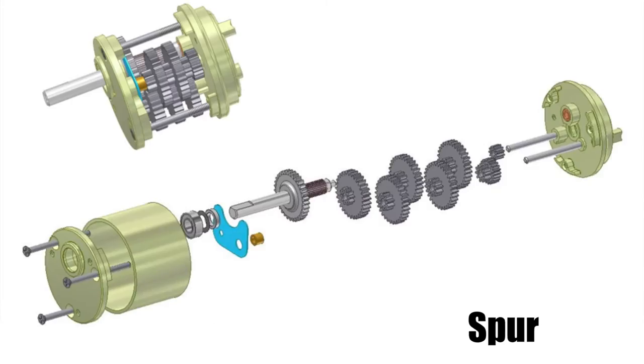The spur gearbox consists of an input pinion gear mounted on a motor shaft, one or more intermediate cluster gears that rotate on idler posts, and an output gear mounted on the output shaft. Each reduction stage consists of a single pair of gears with only one point of contact.